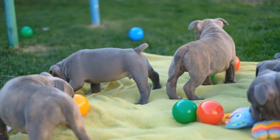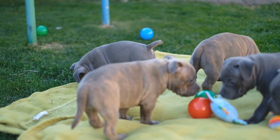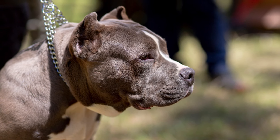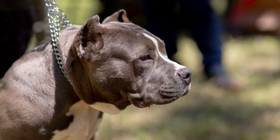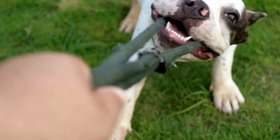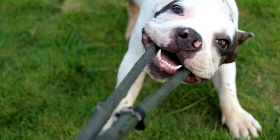Regarding hereditary diseases, American Bully Standards may be prone to certain health conditions. The most common include: hip dysplasia, a hereditary condition affecting the hip joint that can cause pain, limping, and arthritis; and skin allergies, which can cause itching, redness, and hair loss.